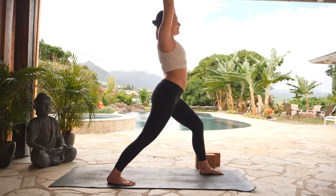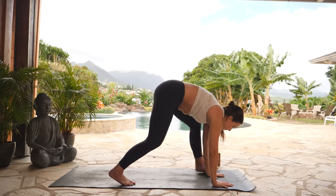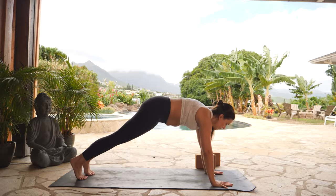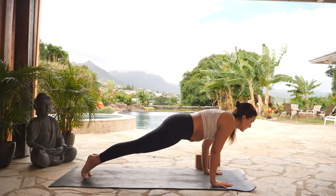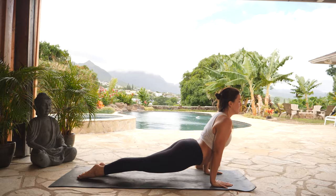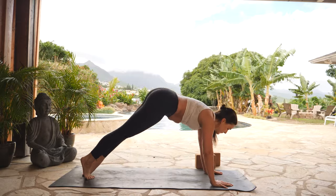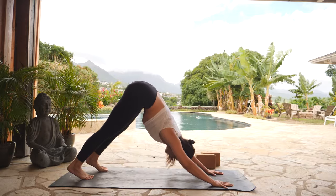Inhale, reach up. Exhale, high plank — plant your hands, step your left foot back to meet your right foot. Inhale, shift forward to your tiptoes. Exhale, low plank — Chaturanga Dandasana. Inhale, upward facing dog — flip to the tops of your feet. Exhale, downward facing dog — tuck your toes and hips, up and back. Now we'll flow through all of that one time — follow your breath and move through your high to low plank at your own pace. Your option there is to take a cobra pose as we've been doing.